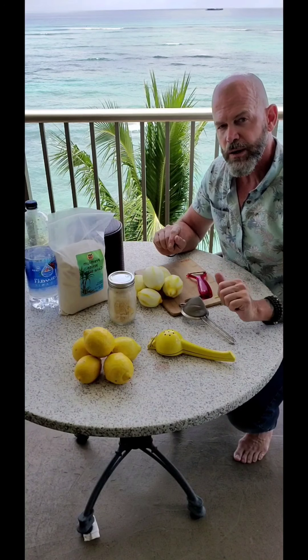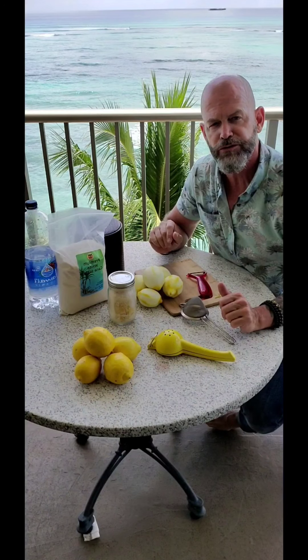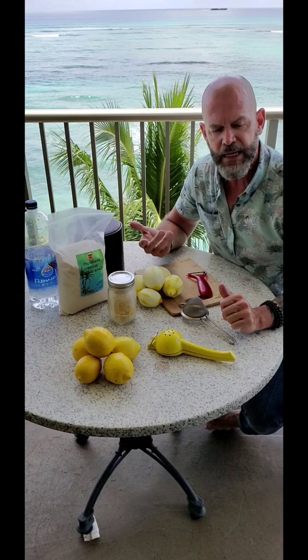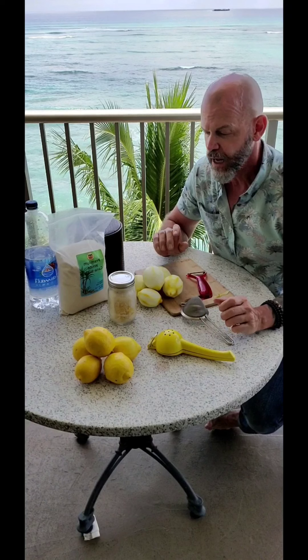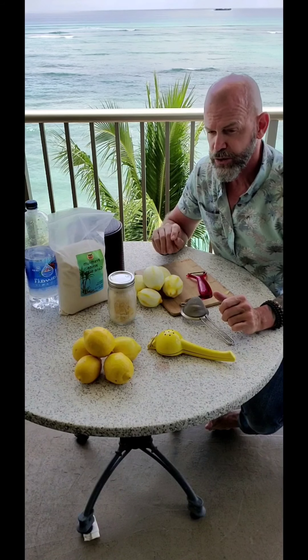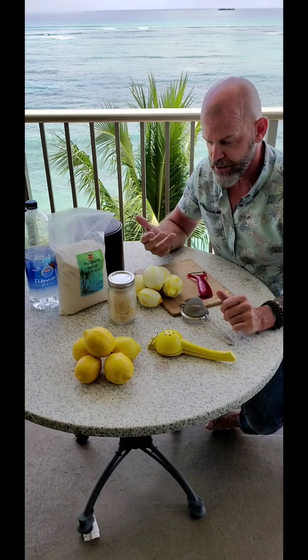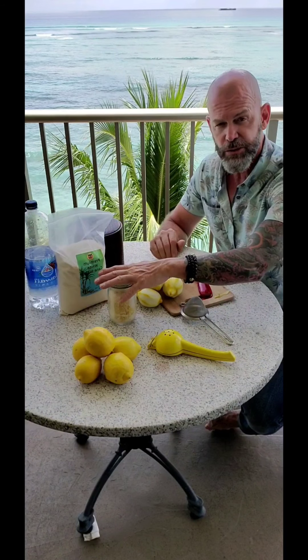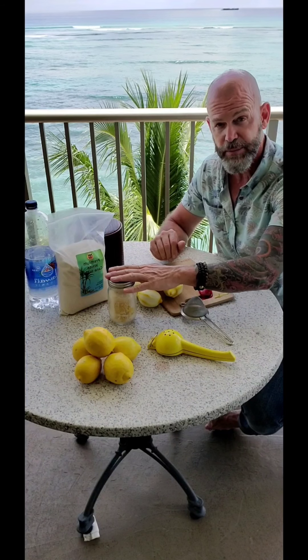If you want to make an alcoholic version of this, get yourself about a 100-proof vodka. I recommend something like New Amsterdam, which has a really nice 100-proof neutral grain spirit. I like using that one for some of my stuff, including bitters. If you want to turn this into an alcoholic limoncello and cook it a bit longer, I'll show you how to do that in another episode.